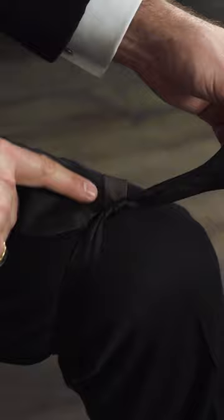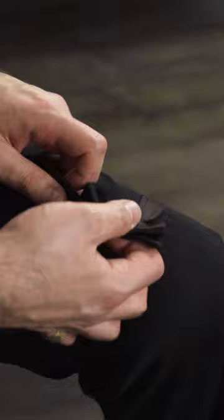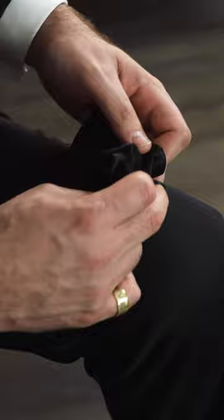Then you're going to fold the wings, put the bow tie over, fold your wings forward, and make sure you have enough space. Then you're going to push this bit through and pull it.